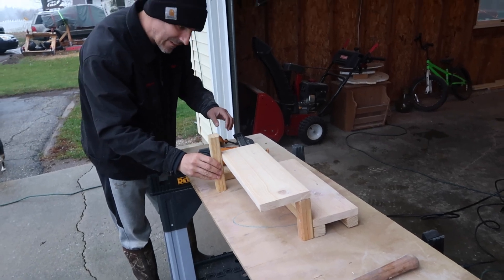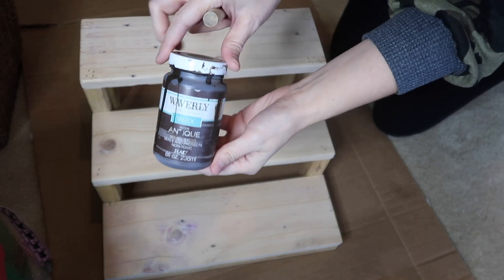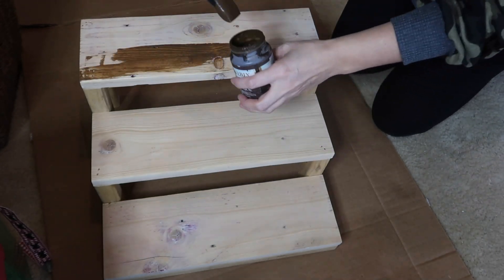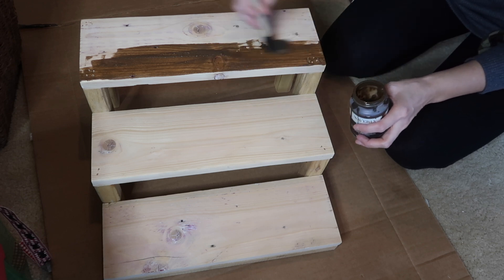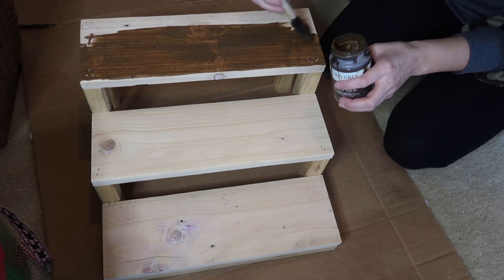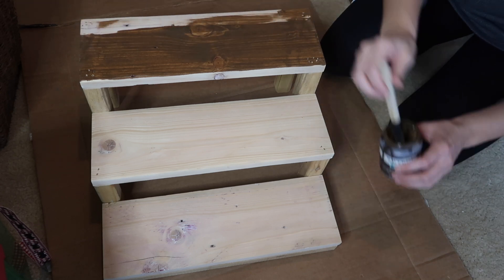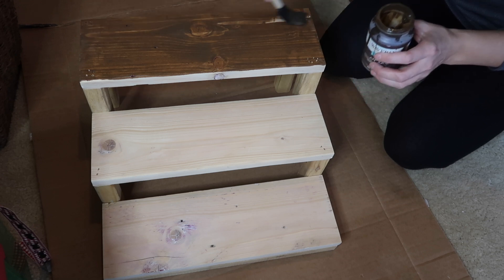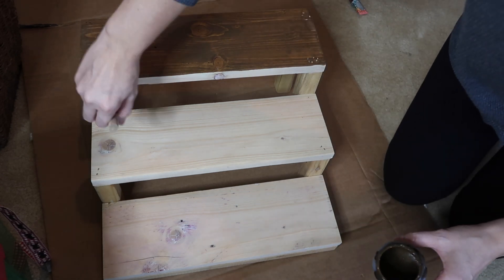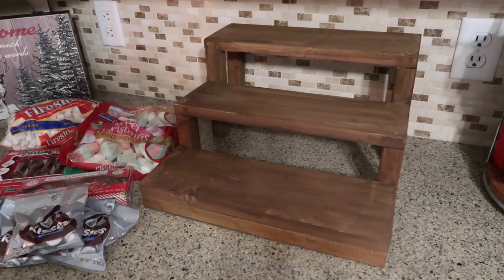My husband used some scrap wood we had in the garage and made me a three-tiered stand. I'm going to be using the Waverly Wax in Antique and painting this because I wanted a darker color stain — the wood was two different colors. Everything was free here since we already had the wood. The pieces are 16 inches long, and this is what it looks like when it's all done.